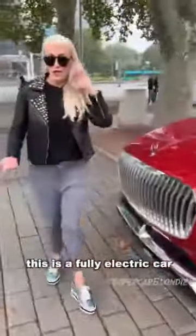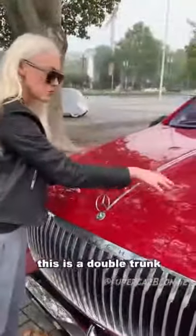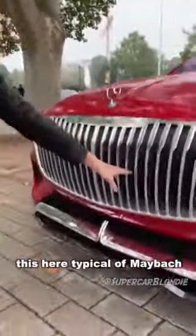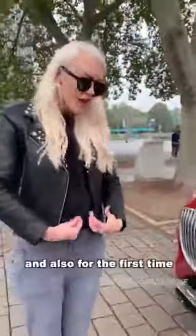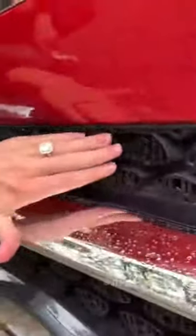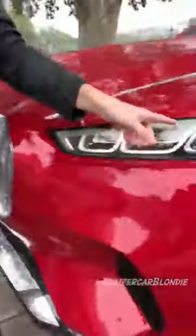This is a fully electric car, which means in the front you have room for luggage. This is a double trunk here in the front — it's called a frunk. Typical of Maybach, the grille looks like a pinstripe suit, and for the first time they have the Maybach logo on the mesh. The air intakes and the lights have rose gold trimmings — almost looks like a diamond ring with a rose gold band.